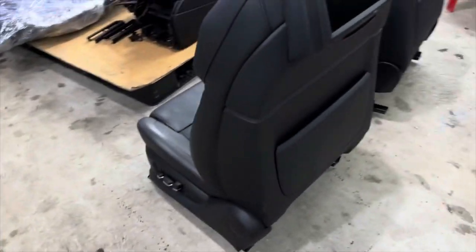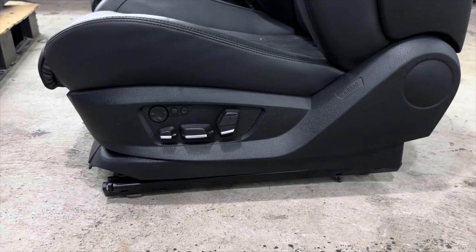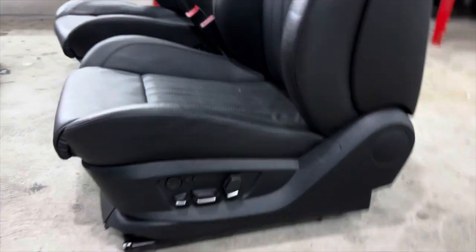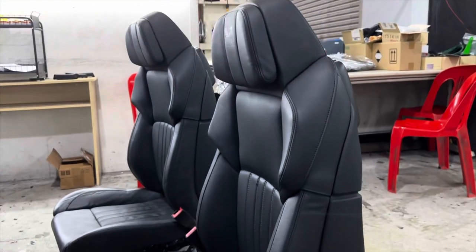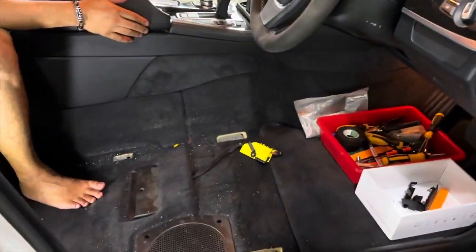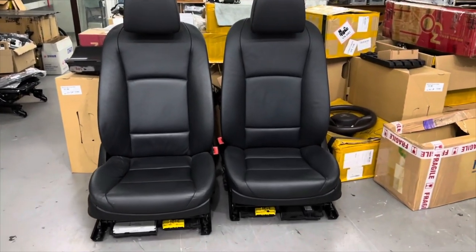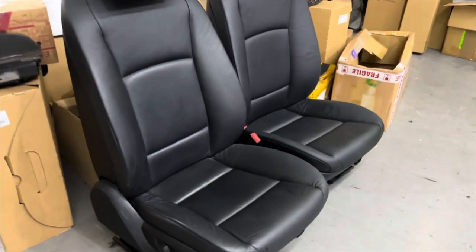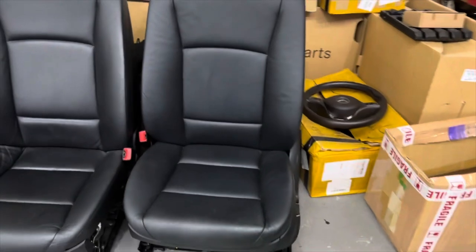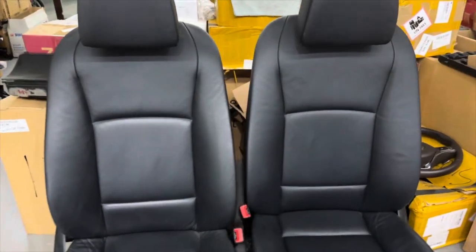Today we are installing these two M5 seats with full spec number support — massage, ventilation, and heating — replacing the old seats. The seats have already been removed. The old one is a very basic seat; the driver's side had memory and the passenger side non-memory. It's a 2011 car.